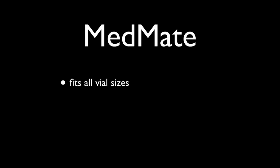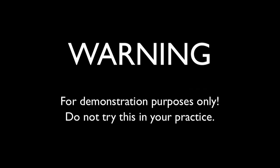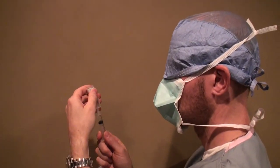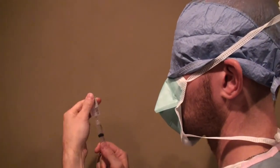MedMate fits all vial sizes, guides and centers the vial onto the needle, and eliminates the needle stick risk. The following is a demonstration and not intended for clinical use. The provider shown is blindfolded, and yet effortlessly draws a medication and transfers a specimen into a specimen tube.